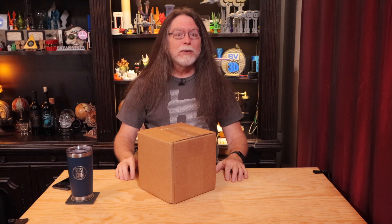Hello 3D printing friends! Today on the BV3D channel, we'll see what's inside this cardboard cube. I'm Brian, and you are watching BV3D.